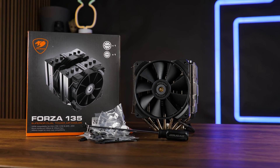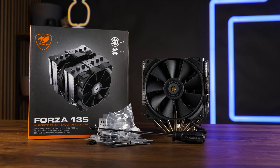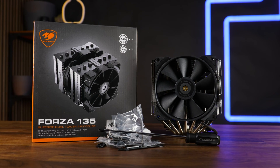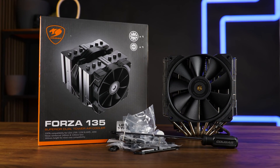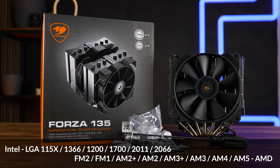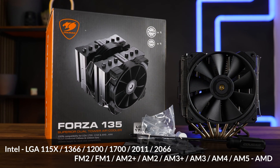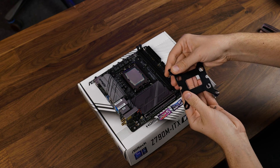Similar to pretty much every air cooler under the sun, the Forza 135 comes in the standard type of packaging containing the usual amount of specs and some imagery. Inside we'll find the Forza 135 heatsink, the two fans, installation hardware for every nowadays relevant socket, some thermal paste, the fan clips with an additional one for triple fan action, and a screwdriver.